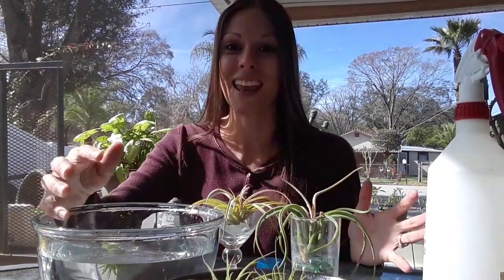Remember to soak your air plants when they're showing signs of under-watering, and try to keep them healthy with a lot of moisture — they love moisture. I hope you enjoyed this video and it helped you in the best way possible to take care of your air plants.